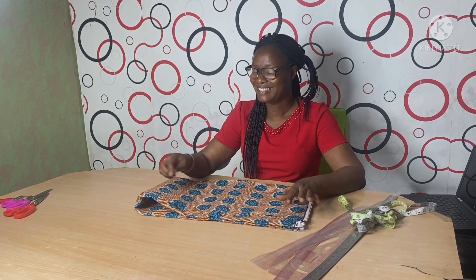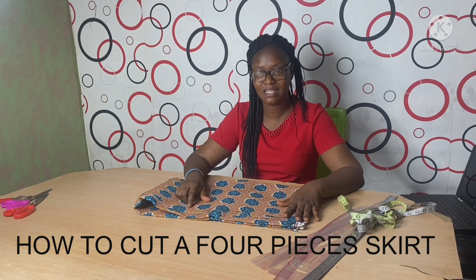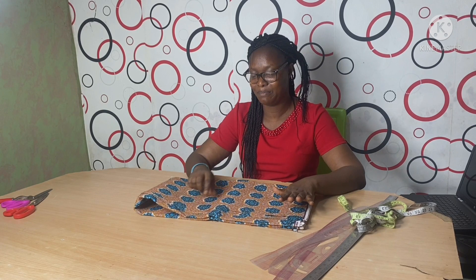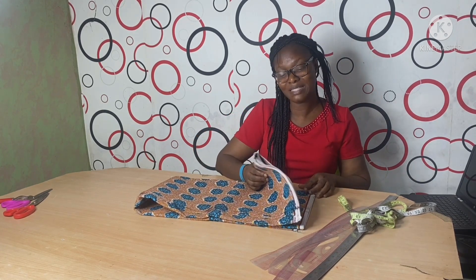Hello everyone, I represent all of Amscreens. It's been quite a while — I've been a bit busy and had some challenges with my filming, but thank God I'm back now. Today I want us to see how we can cut a four-piece skirt. There are so many ways to cut it, but I'm going to show you one of the ways. I believe you will enjoy the tutorial, so stay with me till the end.